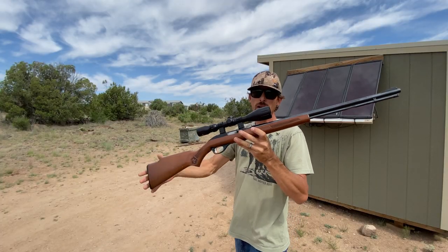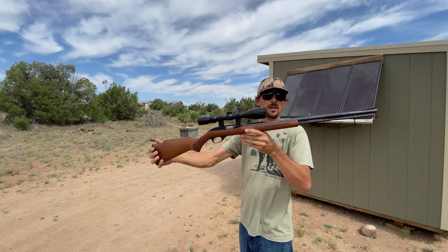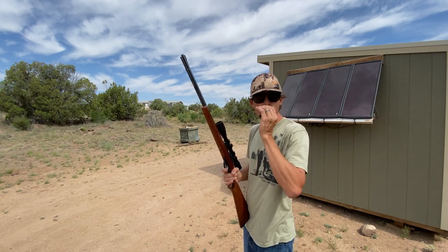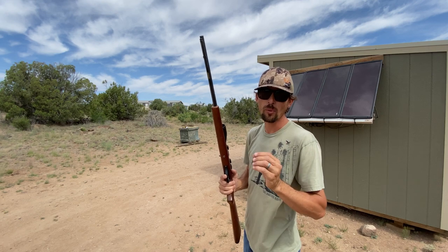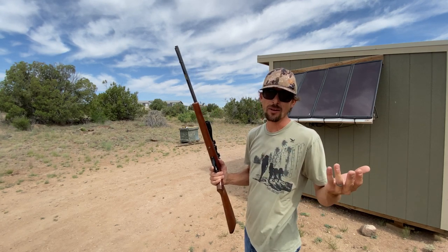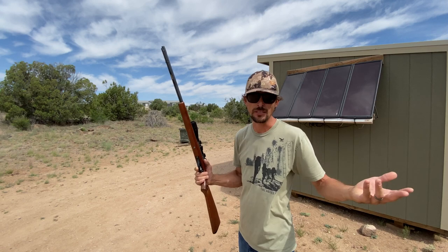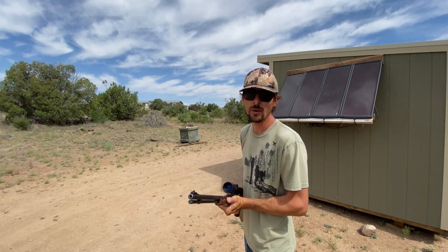I've got my Glenfield Model 60 - this is a Marlin .22LR. Just a classic, beautiful Marlin. Love this gun. Got my targets again out there at about 40 yards. I'm going to shoot the apples first. I'm using the CCI Stingers in this guy - they're a plated hollow point bullet, about 32 grains, doing somewhere around 1,640 feet per second. I haven't shot them over the chrony this time, but we're going to assume they're right around 1,600 feet per second. There's the apple out at 40 yards. Let's go ahead and smack that.